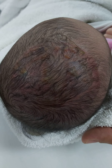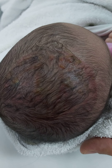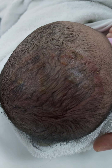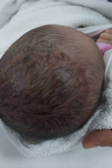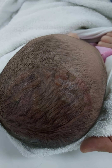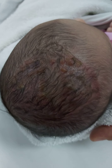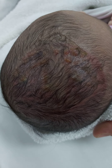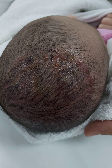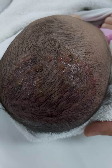It looks like a burn — we call it a hair burn. Even physicians can mistake it for a burn. This is a classic chignon mark after vacuum extraction forcep delivery. You have to counsel the parents about this.